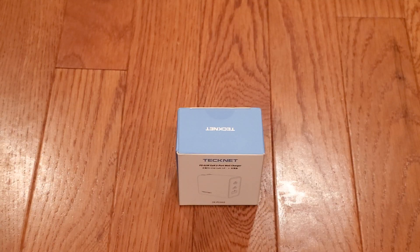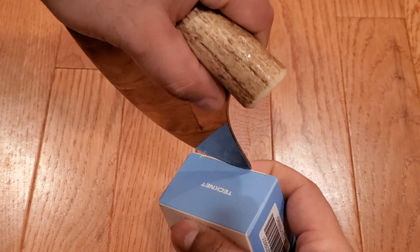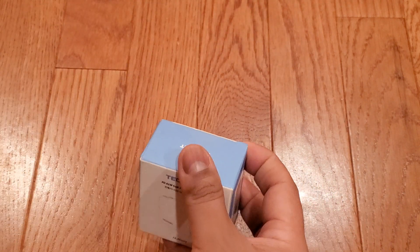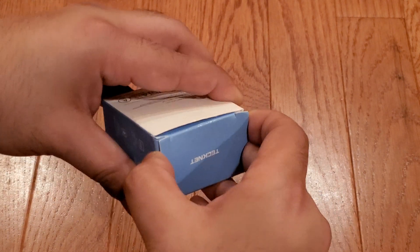Now let's open the box using what is definitely the correct blade size. Let's chop the piece of tape at the top. Now we open the box.